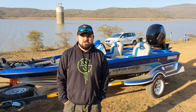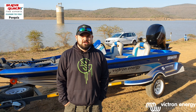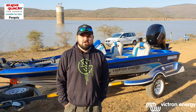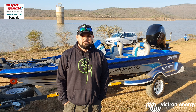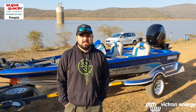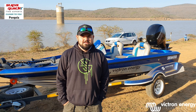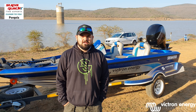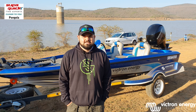Keep an eye out on future videos where I'll be explaining each aspect of all the electronics on this boat. If you're interested in any of these products, you're welcome to contact me — I'm a Victron Energy distributor through my business Super Quick, and we deliver nationwide. Subscribe to my YouTube channel Marius Mossert Fishing and find me on Facebook. Share it, like it, leave a comment. I'm gonna go do some fishing now — see you guys later, cheers!